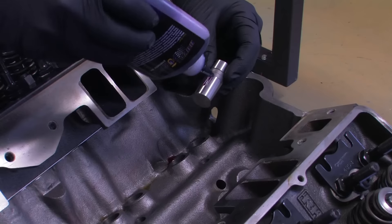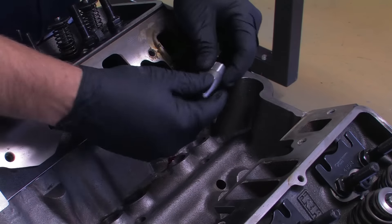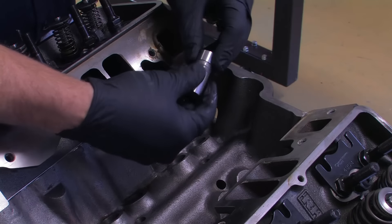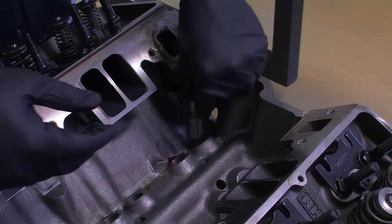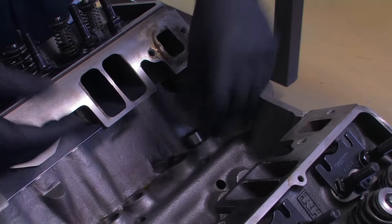Lots of grease on the end of the lifters can change your readings, so I use only light oil during the process. Afterward, I'll pull the lifters and lubricate them properly. If you're using hydraulic lifters, your standard valve springs will collapse the lifter, so that's another situation where the checking springs are mandatory.